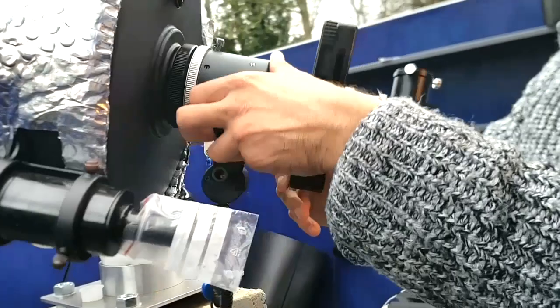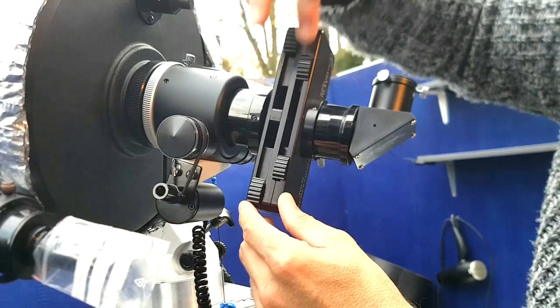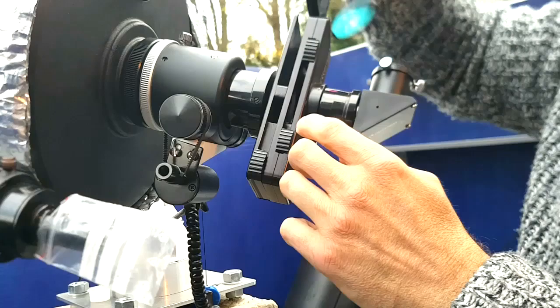This is the power slide. It has different lenses so you can slide them in and that's different powers. You can have 0.6, one, or two times depending on what lens you have in front of it, and then you can also put the filters in.